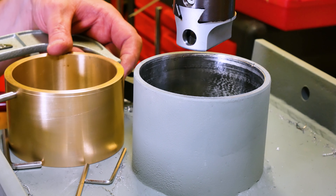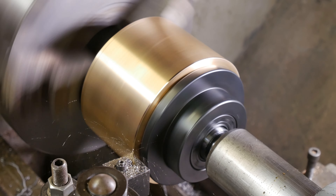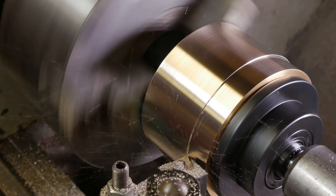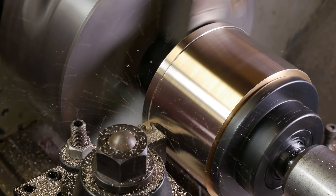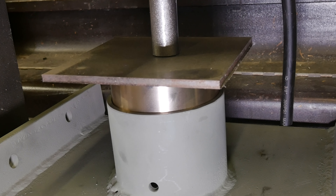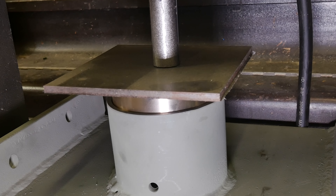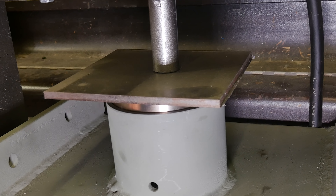Many hours later. So we are at 4.304. We need to take this down to match that collar we bored out. This is the last step - we're going to try to push it in there. We'll take this down to match that collar.